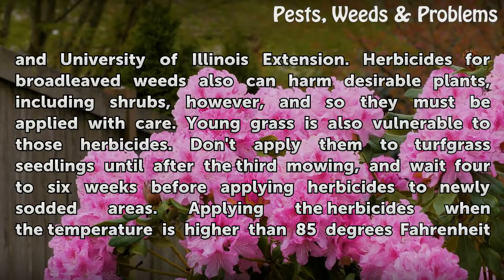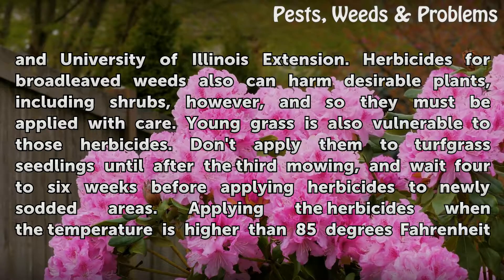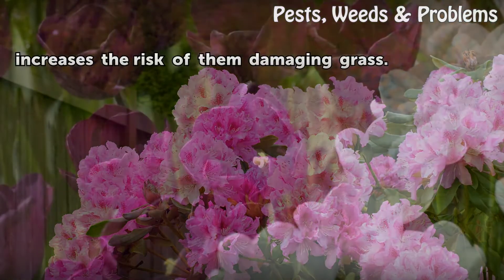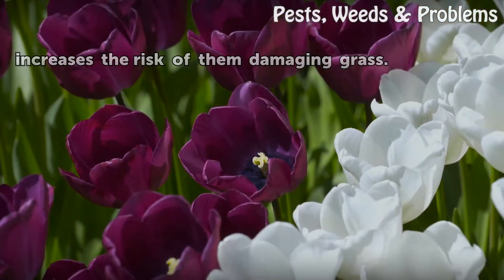Herbicides for broad-leaved weeds can also harm desirable plants, including shrubs, and so they must be applied with care. Young grass is also vulnerable to those herbicides — don't apply them to turfgrass seedlings until after the third mowing, and wait 4 to 6 weeks before applying herbicides to newly sodded areas. Applying the herbicides when the temperature is higher than 85 degrees Fahrenheit increases the risk of them damaging grass.